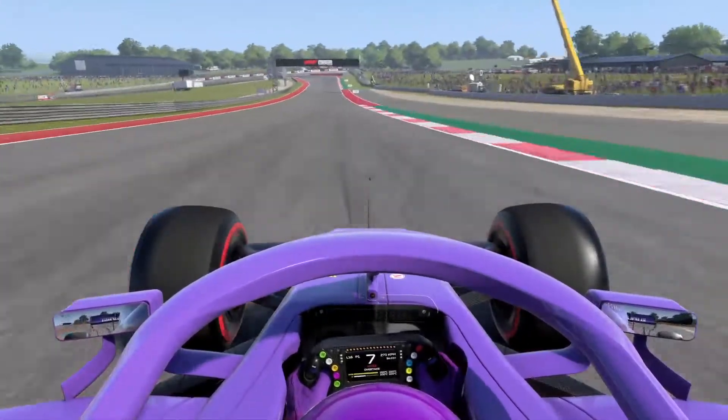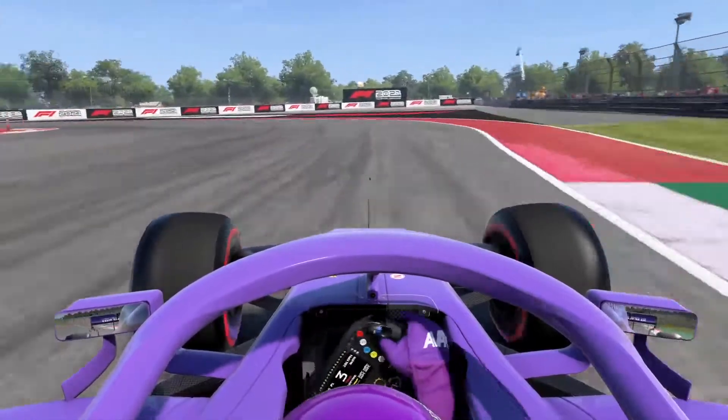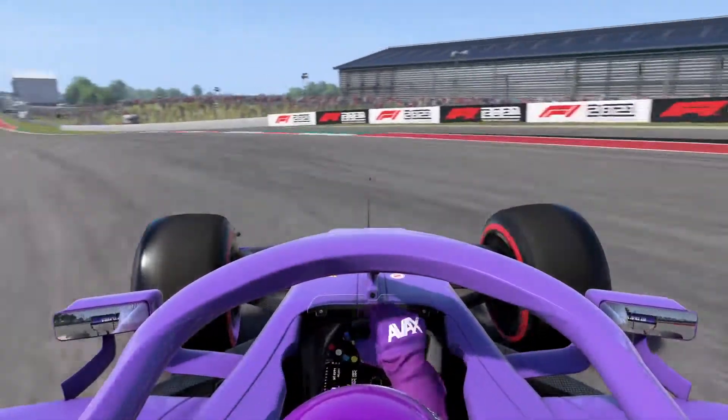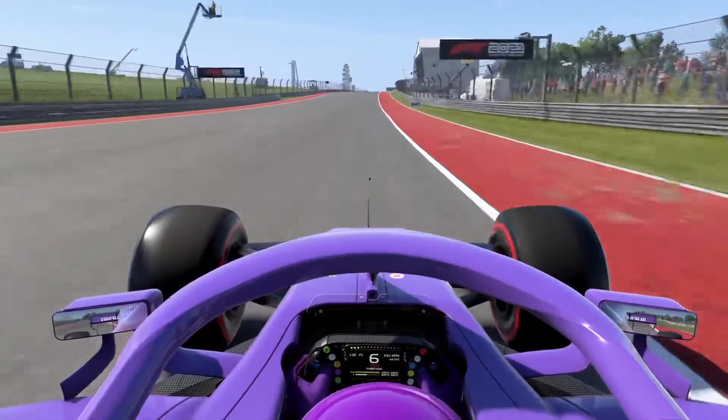Pass the kink of turn 10, then brake and shift down to third gear for turn 11, up to 4th at the apex before you straighten the car up, accelerate and blast your way down the long back straight.